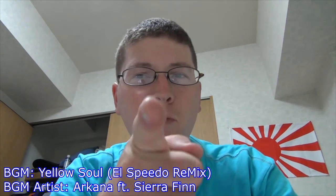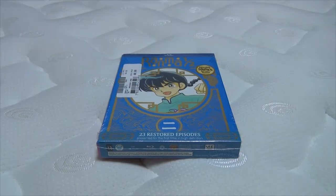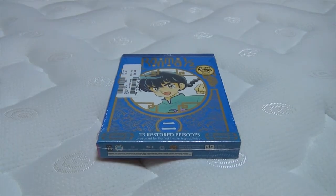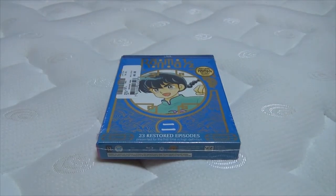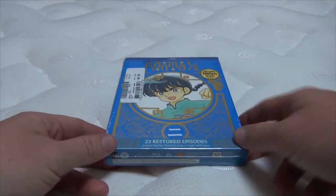Hey gang, Andy here, coming at you with another unboxing, this time of the second box set of Rama 1.5 on Blu-ray. Let's take a look. This time I decided to rock the tripod, so I'll have both of my hands available, so I'm not fighting with the box set quite as much.